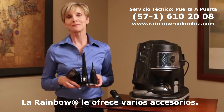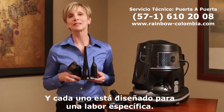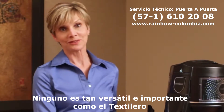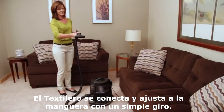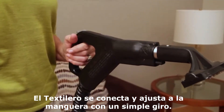The Rainbow offers many different attachments, and each one is engineered for a specific purpose. None may be quite as versatile as the all-important upholstery tool. Like all Rainbow attachments, the upholstery tool connects and locks to the hose handle with a simple twist.